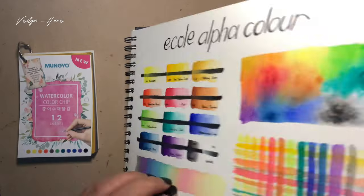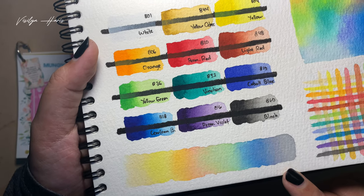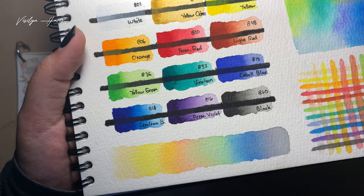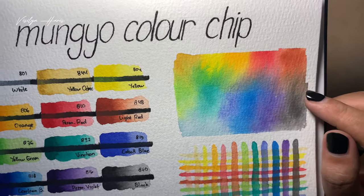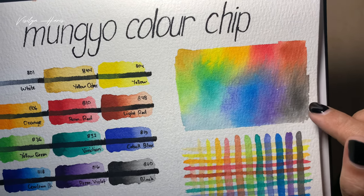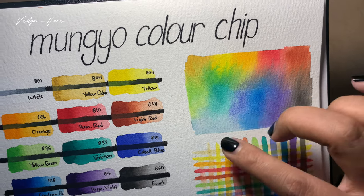The color choices are kind of unusual, but it's okay as long as we have all the primary colors. For the wet-on-dry blending test, I used more water — they kind of look good but feel different when blending; it's not that hard but also not easy. For the wet-on-wet test, the yellows and reds blended nicely. I barely see any granulation — maybe a little in the cobalt. The cobalt blue and white are kind of opaque.